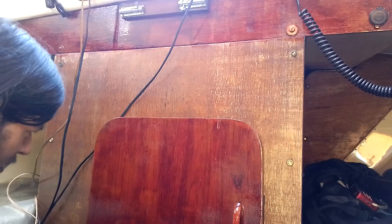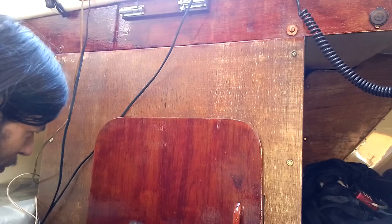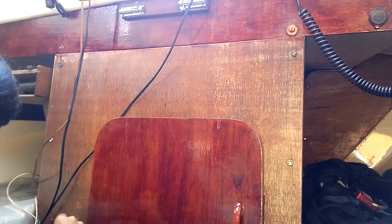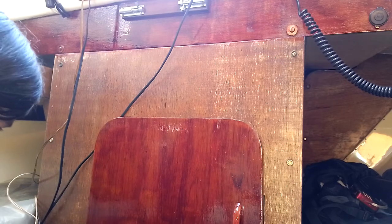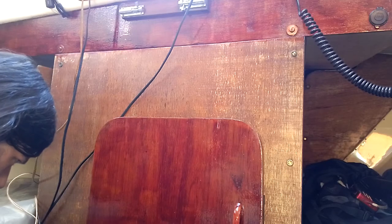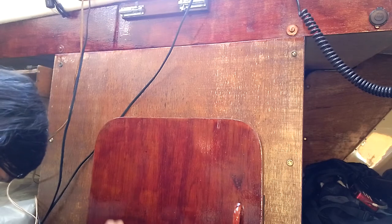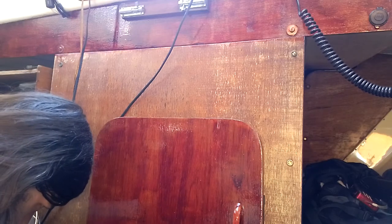It might seem like I'm painting this quite fast but I'm not - I've just been doing this for about 4-5 hours already, so I've just got the hang of it. These bristles really get on your nerves and screw up the paint.